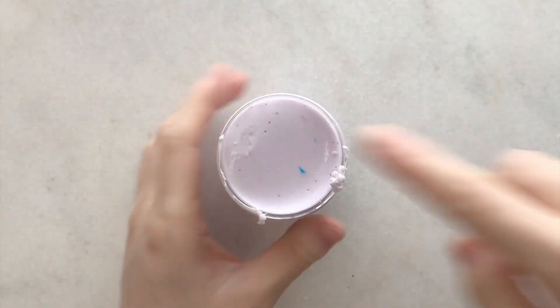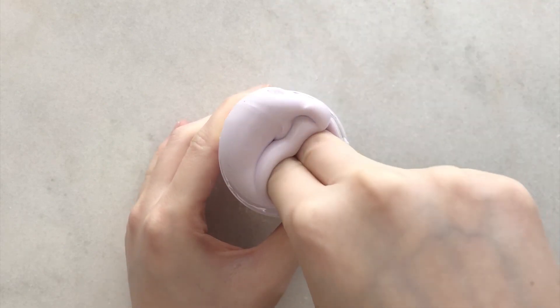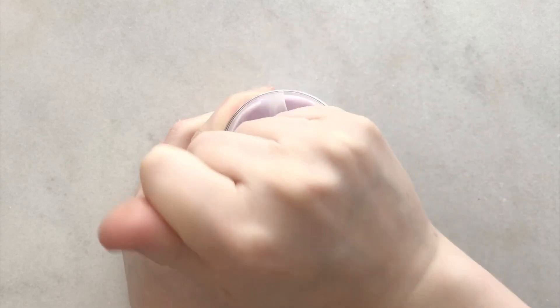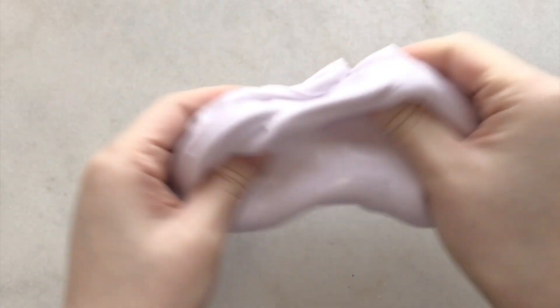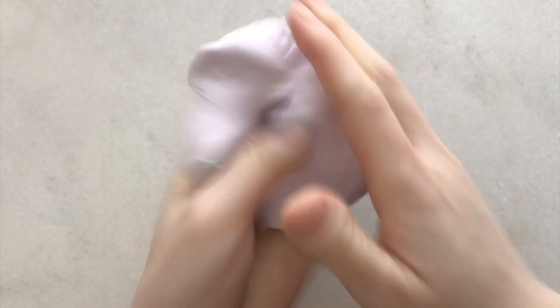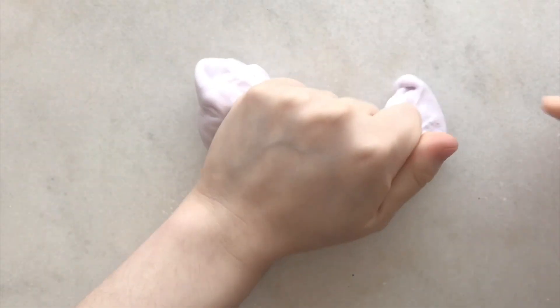The first slime is Taro Milk Tea and it's a thick and glossy taro-scented slime. I don't remember exactly what taro smells like but this kind of reminds me of it - it smells like a sweet, potato-y, powdery kind of scent. I'm not really a huge fan of it, but it is a nice sweet scent. The texture was a squishy semi-thick glossy slime that was clicky and had cute add-ins like star sprinkles and boba pearls.